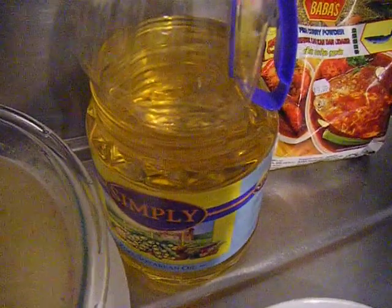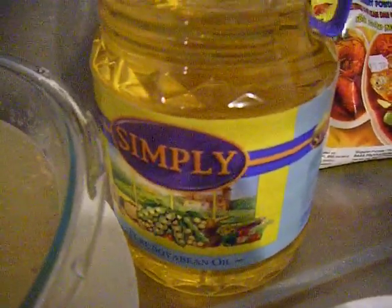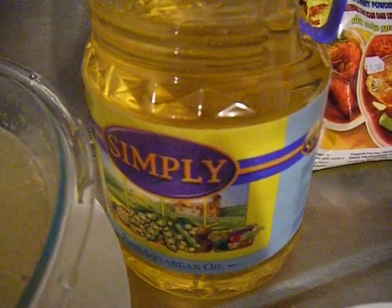And not forgetting the cooking oil. I use pure soya bean oil because I want to be healthy — so same goes to you, you need to be healthy.